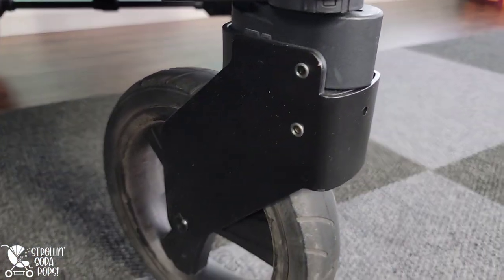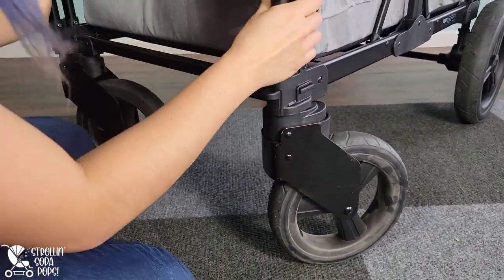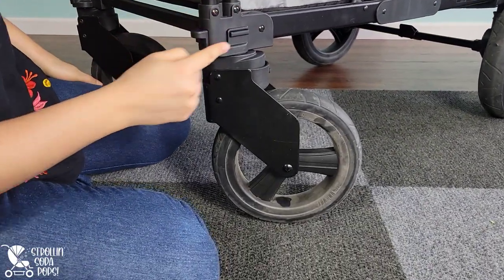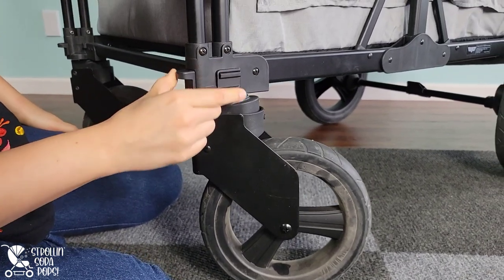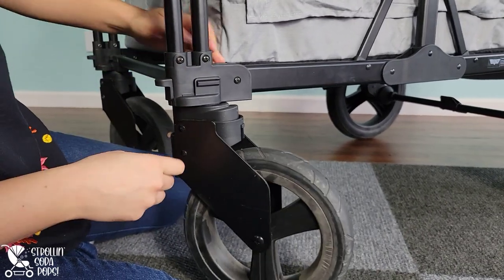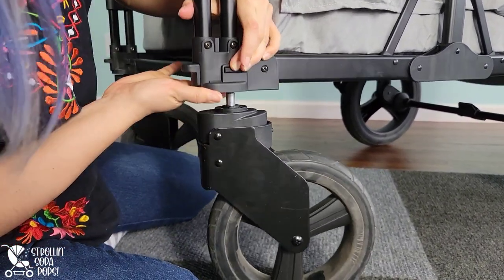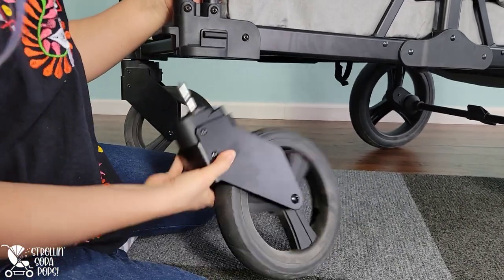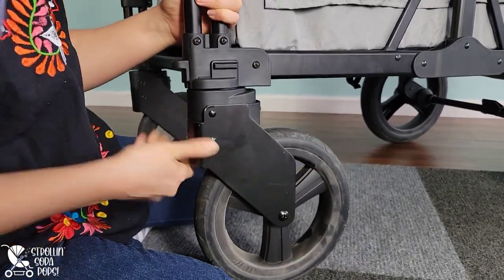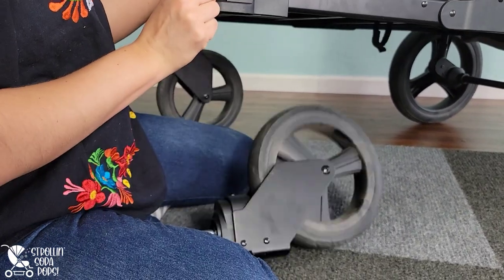Something else we've noticed is that the buttons to release the front tires sometimes, when you compress them, they don't uncompress themselves until the tire is removed. So if you accidentally push that button while loading or unloading, your tire may just fall off and you may not notice it — so just be aware of that. It doesn't happen all the time; I tested it over and over and it only happens sometimes. Hopefully it's just our wagon.